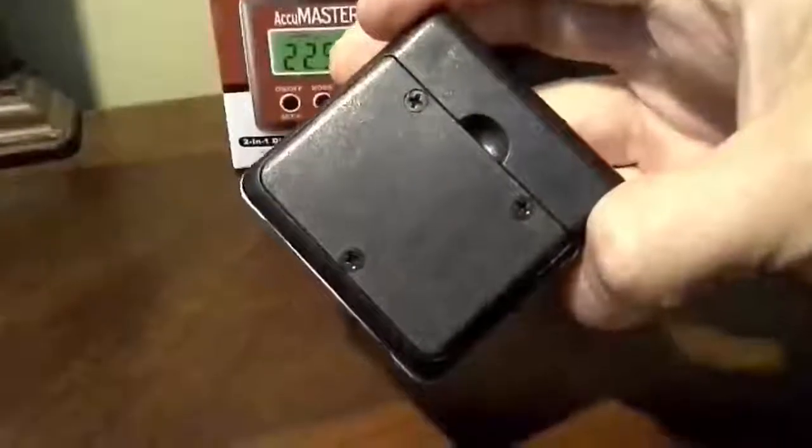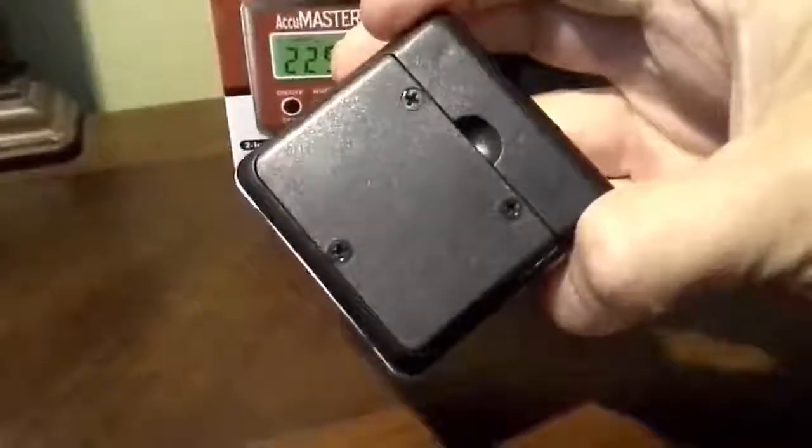There are three screws on the back holding two AAA batteries, which is a big plus — no watch batteries or anything to deal with.